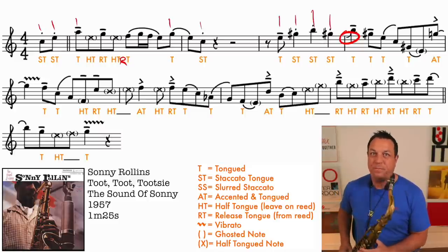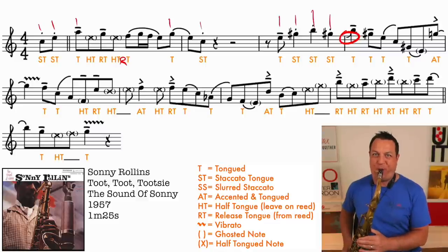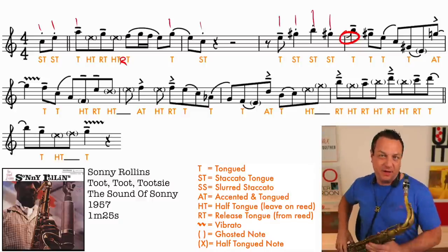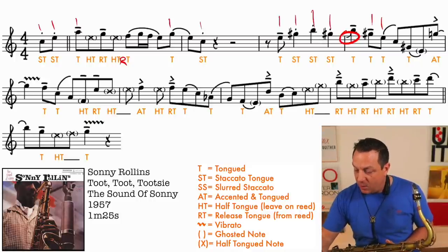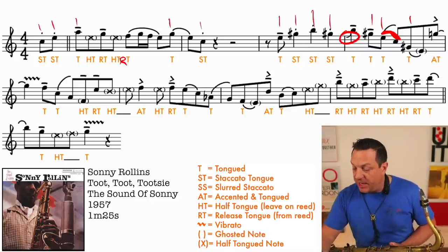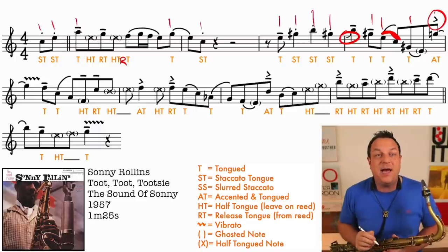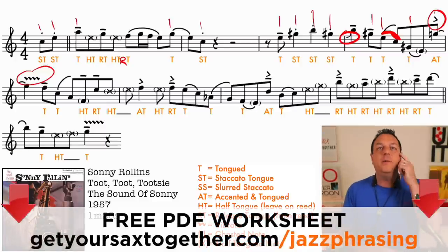Instead of playing the notes cleanly, you scoop into them - that's what Sonny does. Then we're going to tongue the G-sharp, tongue the E which slurs into the next note, and then tongue the G-sharp which slurs down to an E. Now this time it's ghosted but it's not half-tongued - it's just a very quiet note down there, much quieter than the other notes. In contrast, you've got an accent as you jump up to that accented G, and this little wiggle means we've got some vibrato on that note - this is the first note with vibrato.